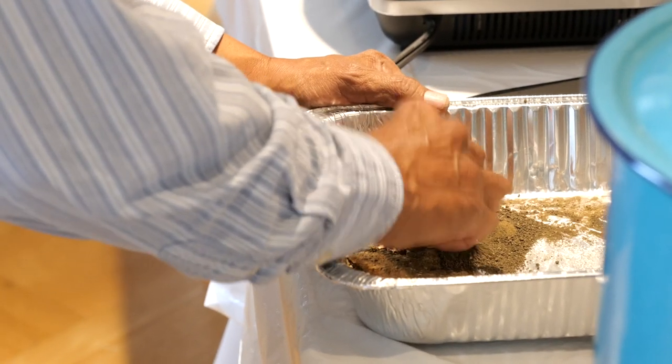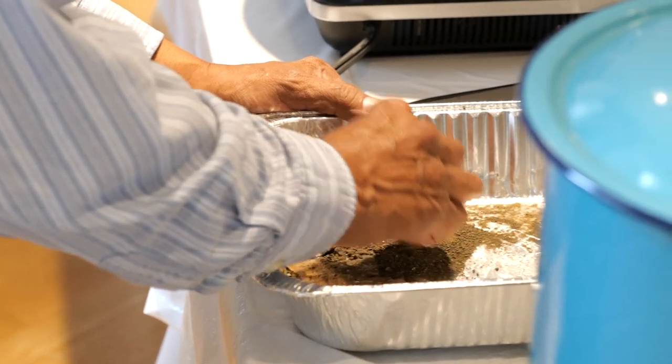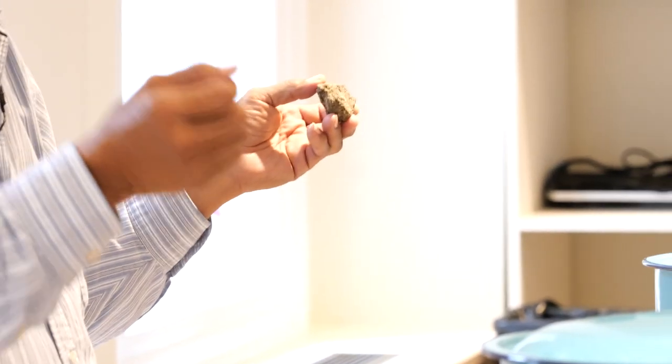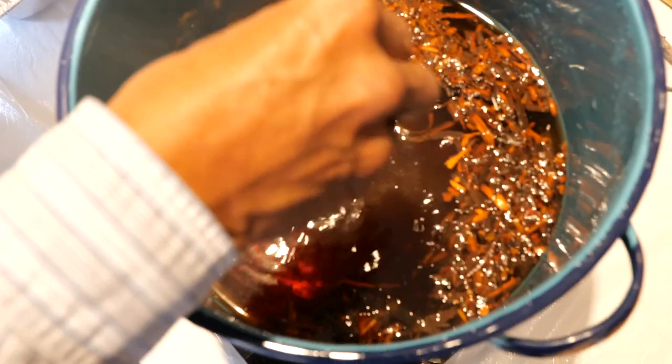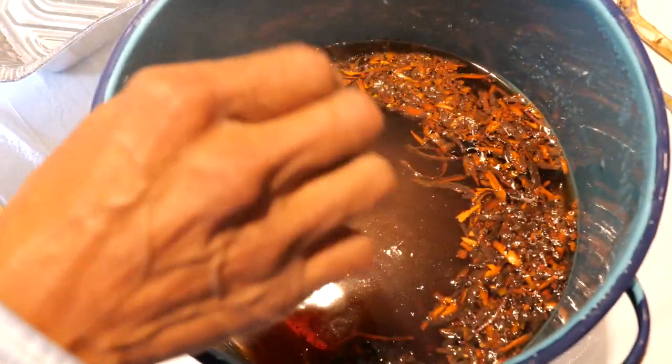I use the native dyes for mordants. Mordants will help the dye to attach to the wool fibers. You just put it right in there and let it soak it up.